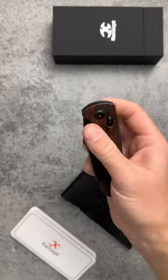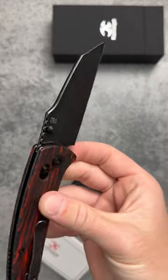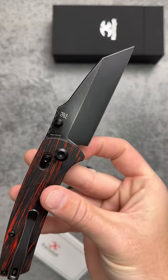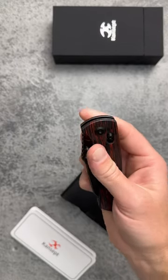Great deployment, smooth drop, easy one-handed use, and the very cool and utilitarian 154CM Wharncliffe blade. And several handle variations, including this red and black Gmascus, G10, and carbon fiber.